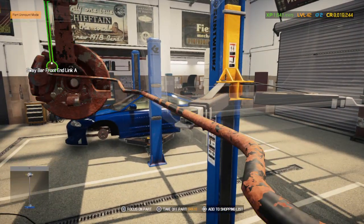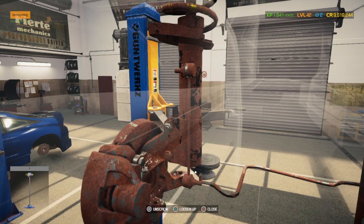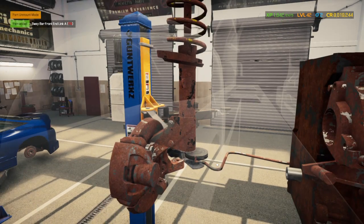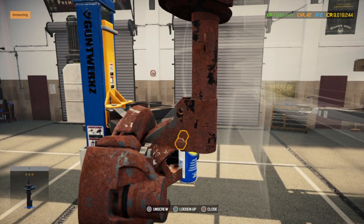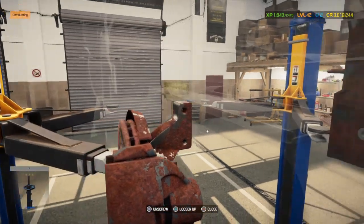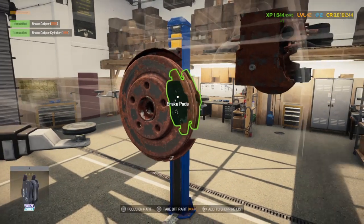What's everyone's first car they ever owned? Mine was a 1990 Toyota Corolla SR5 — had a little four-banger on it, but man you couldn't blow that motor up even if you wanted to.